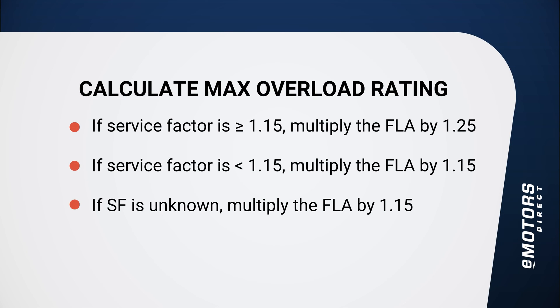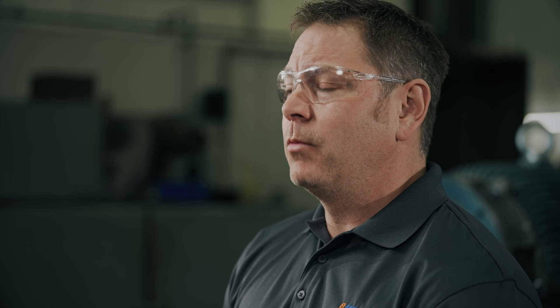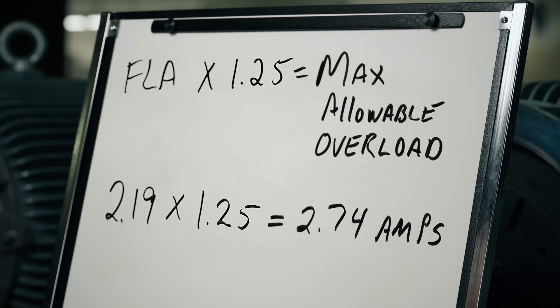Once you have those two ratings, apply them to one of these two calculations to find the maximum allowable overload setting for your overload protection device. If the motor's service factor is 1.15 or more, multiply the full load amps by 125% (1.25) to get the max allowable overload rating in amps. If the motor's service factor is less than 1.15 — or not indicated on the nameplate — multiply the full load amps by 115% (1.15). Let's go over an example using this TECO motor. Looking at the nameplate, the service factor is 1.15 and the amps rating is 2.19A. Since the service factor equals 1.15, we multiply by 125%, giving a max overload protection device setting of 2.74A. You do not want the rating to be higher than what you've calculated, or your motor will become overloaded and be damaged due to heat.